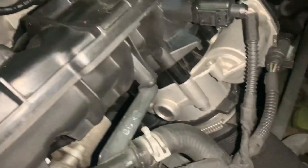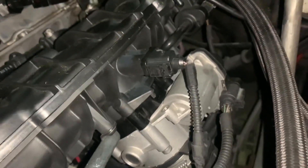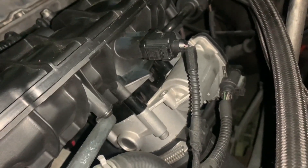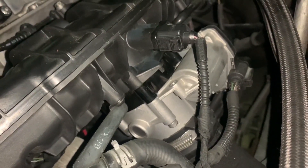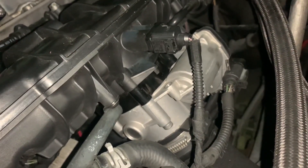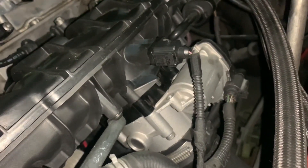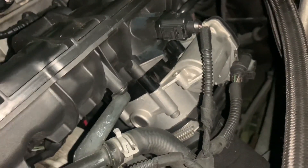I did notice that on my throttle response it felt a little bit quicker, but it's nothing you would notice — you really have to pay attention to it. In my vehicle I set up OBD-II and I was able to look at my throttle position. With my car on, it was a little bit quicker on the computer, so it did give me an improvement — however, it's not an improvement I can personally feel.